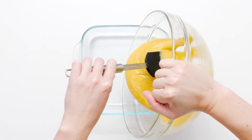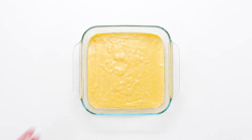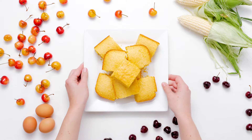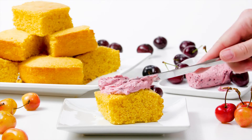Pour the batter into a greased baking dish and bake for 20 to 25 minutes. Got a hankering for cornbread? Stop what you're doing right now and bake this gluten-free cornbread recipe.